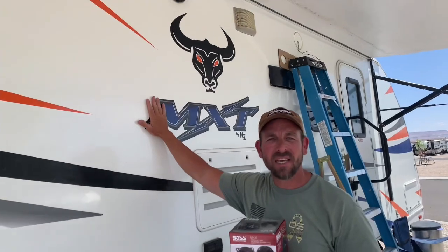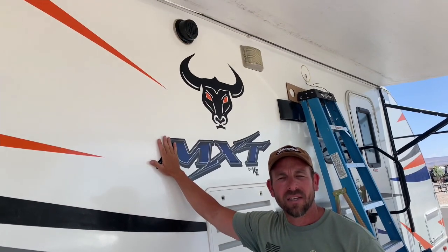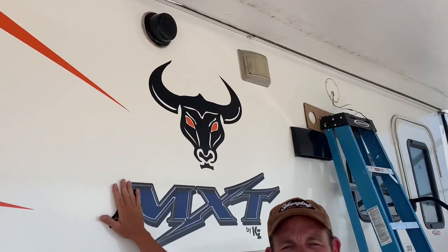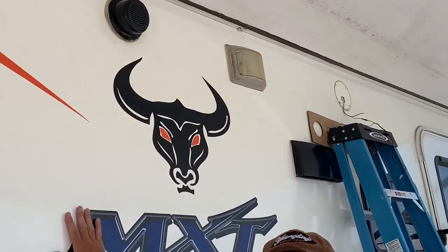This is a 2014 KZ303. That means the speakers are seven years old and they're crackling and making weird sounds, so it's time to upgrade them.